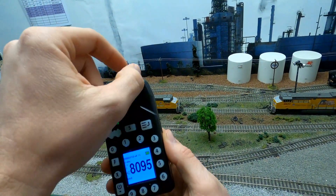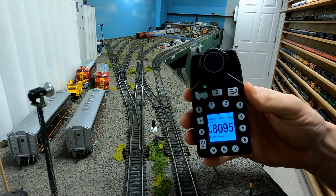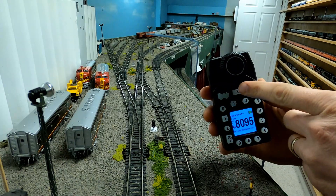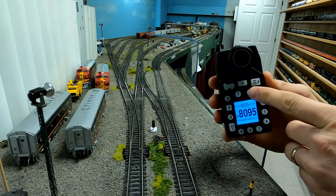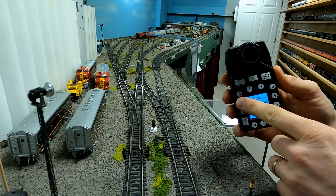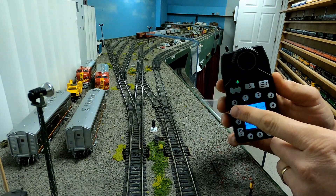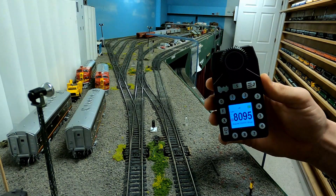Something new you can do with the UT6 series throttles is operate remote control turnouts. Press the S key — that's for Switch — it takes you into the switch function. Type in the number for the switch, which is switch number 23, and by pressing the F button that toggles it. Pressing F again continues to toggle the switch in the opposite direction. When done throwing the switch, press the S button again to exit the switch menu.